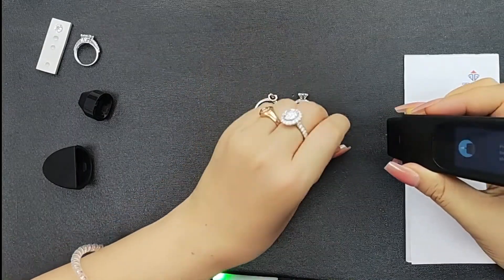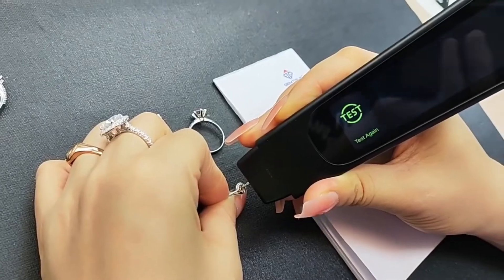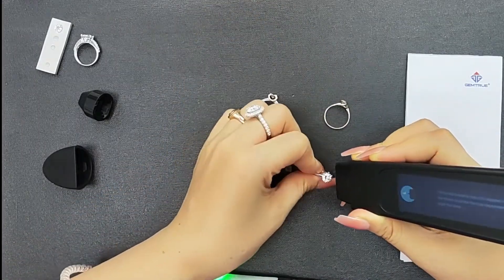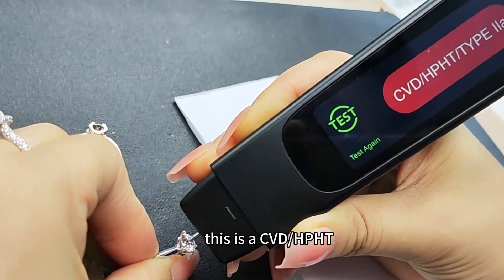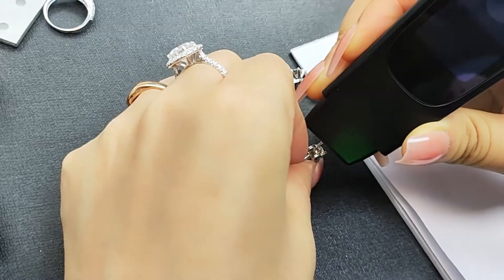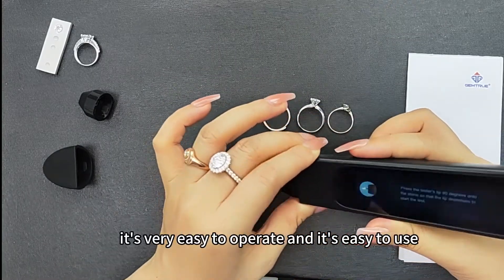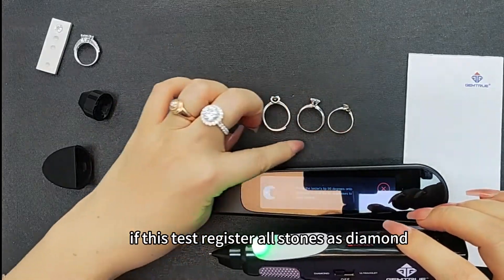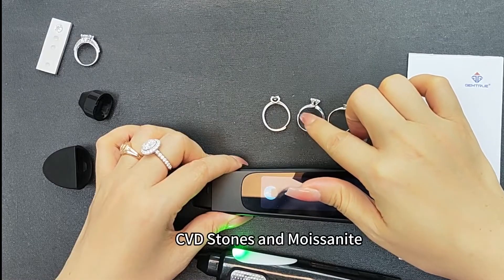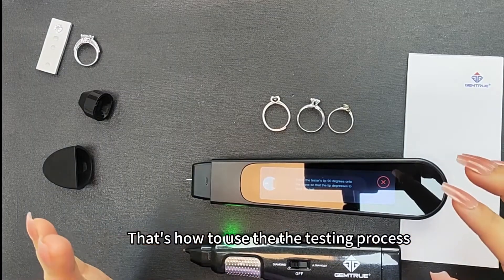When holding like this, the testing probe needs to be 90 degrees on the stone surface. It says diamond — it displays and also says diamond. This one is the diamond ring. This one is a CVD or HPHT — CVD stone. Let's try this one. This is a Moissanite. So this separates Moissanite, CVD, and diamond. It's very easy to operate and easy to use. This tester registers all stones as diamonds, and then you need to use the Arate to test all of them to separate natural diamonds, CVD stones, and Moissanite.